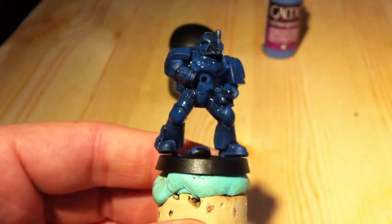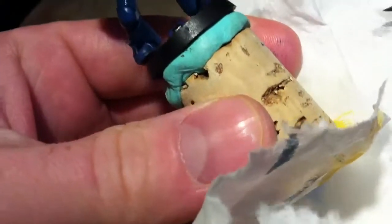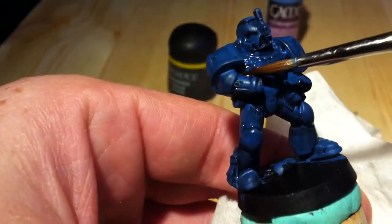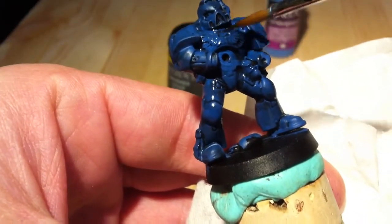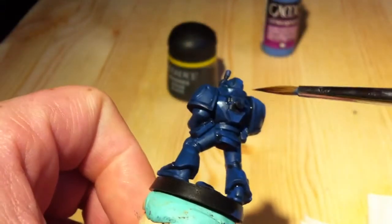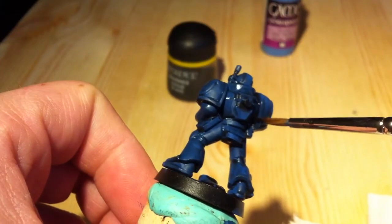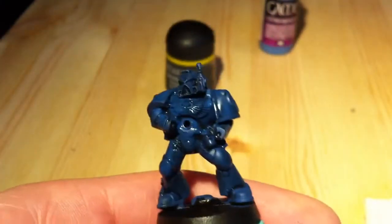If you see, I take a paper and dry the brush, just taking the excess off it. The brush sucks the paint off so it doesn't pool and make nasty spots.